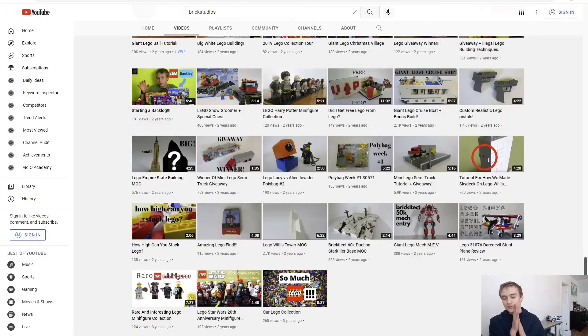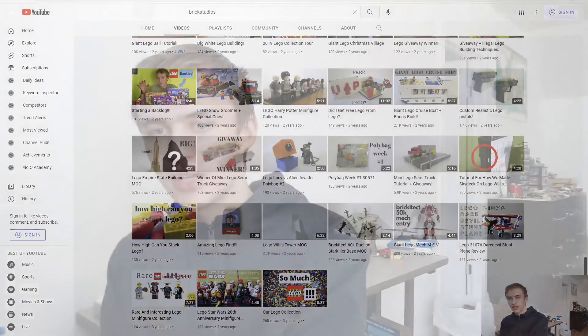Okay guys, so that was my hundredth video - reacting to all my old videos. They're kind of cringy, but as always, make sure to like, subscribe, and hit the notification bell.